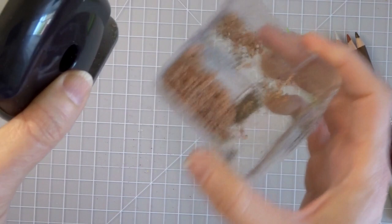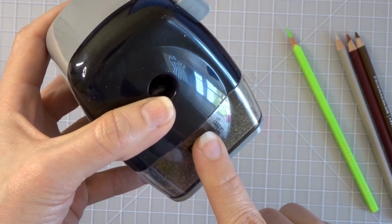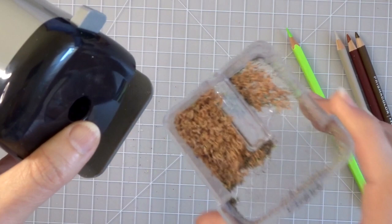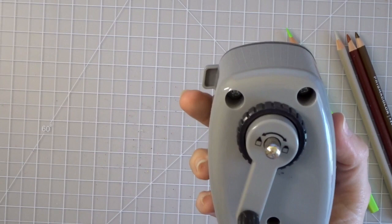Down here is where the sharpener houses all your pencil shavings. If you let this get too full and don't empty it, it's also going to cause your sharpener not to work. Make sure that after sharpening your pencils every once in a while you empty the shavings bin.